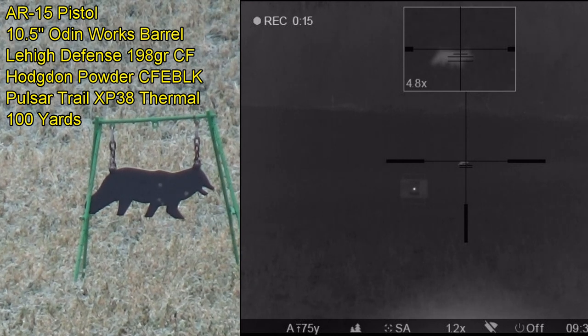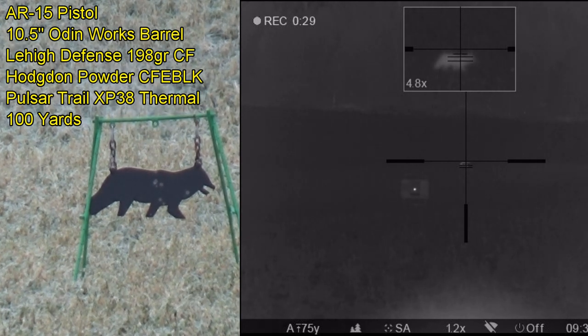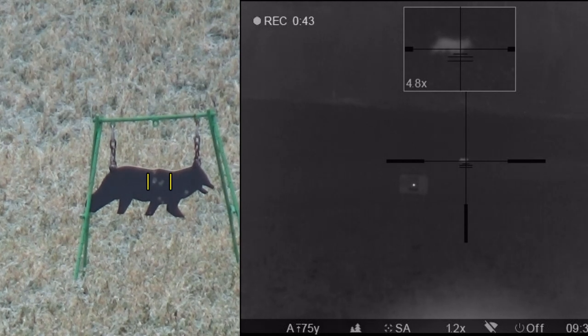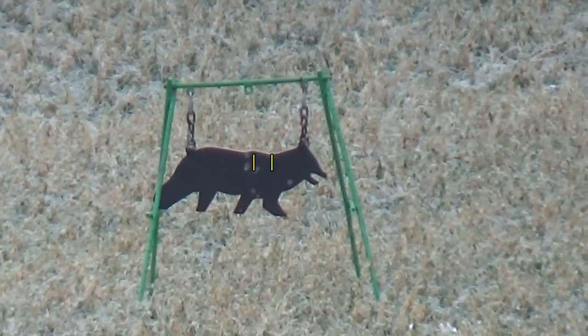No call. Impact. No call. Impact. Impact. Impact. Yes siree boys, I think this is going to be an awesome dead coyote load, no doubt. I can even see from here making some good killing shots on that coyote.